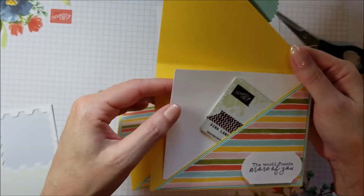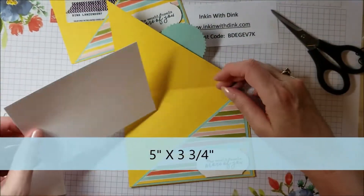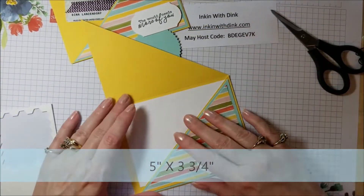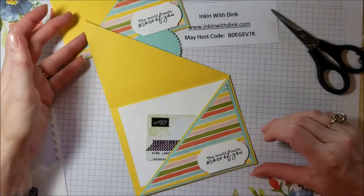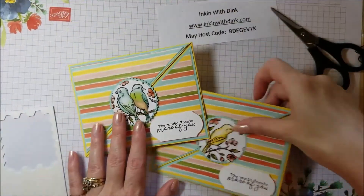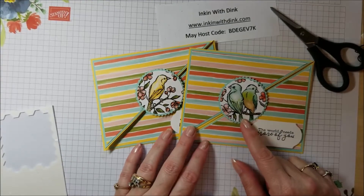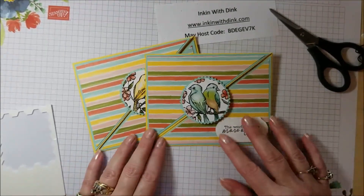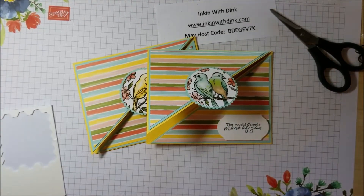On this one I also cut a piece of whisper white at five by three and three-quarters so it slips inside — you can stamp your greeting on it — and then your gift card just fits right in. I hope you've enjoyed this fun way of making a gift card holder and that you love the new Bird Ballad paper. Thanks for watching, please share my video, and I'll catch you next week!